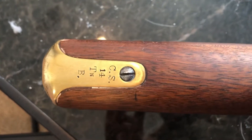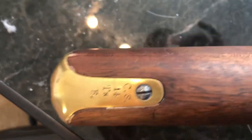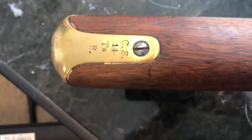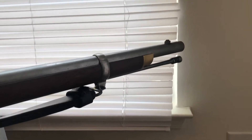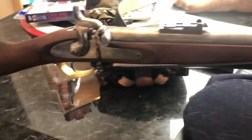It is CS 14th Tennessee, Bravo Company — Confederate marked, which is cool. It's a three-band Enfield Army Sport. It's been what's called 'defarbed,' which is a reenactor term.